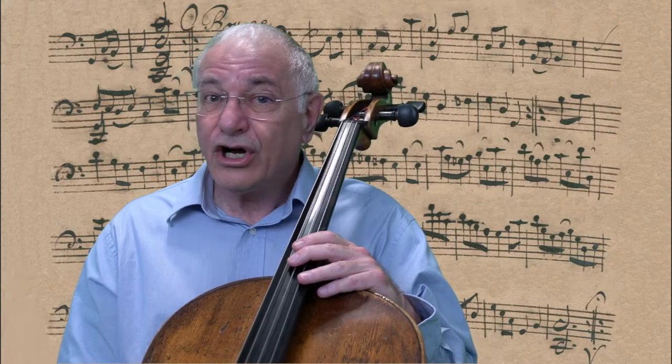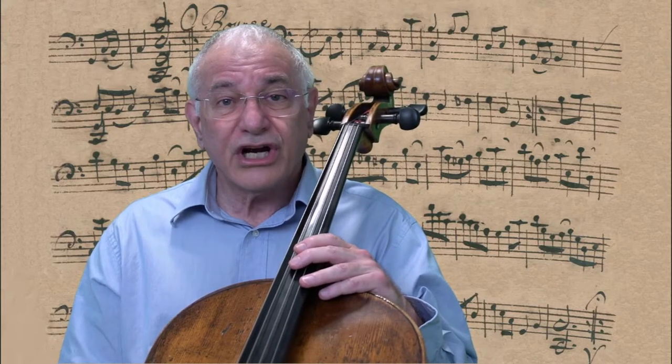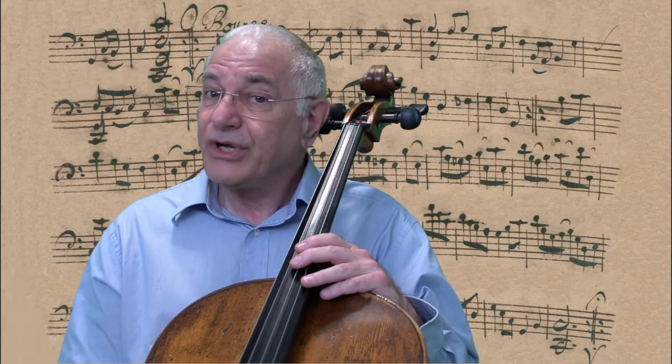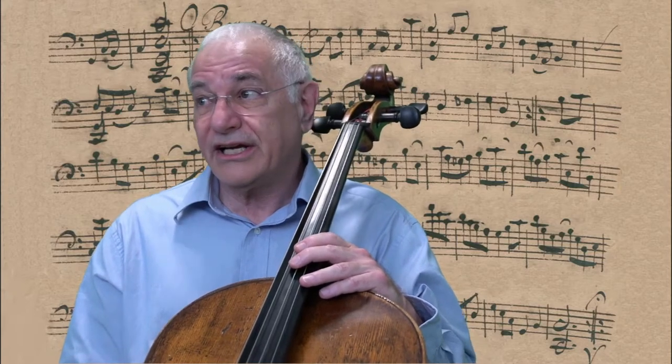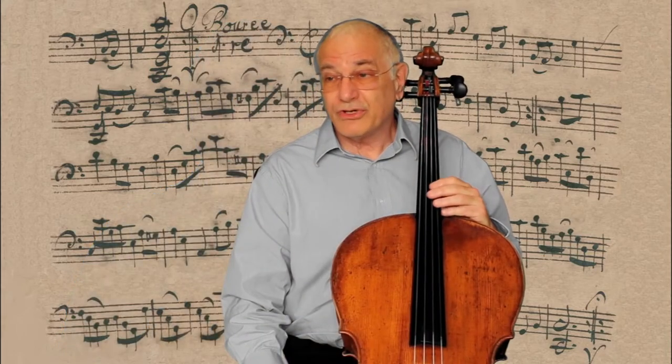In my family, all of the children studied piano, but I wasn't very good at it. Then, when I went from elementary school to junior high in the 7th grade, we had a beginning strings program, and I chose cello. Since then, it's been an important part of my life, and luckily, I'm much better at cello than I was at piano.